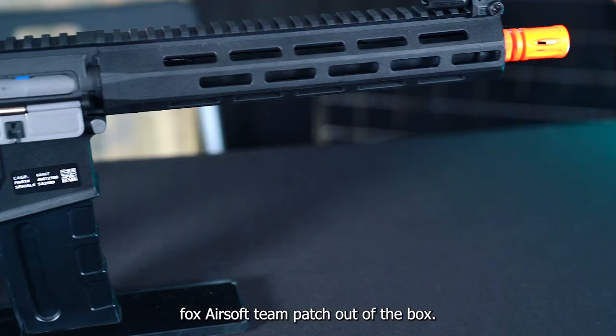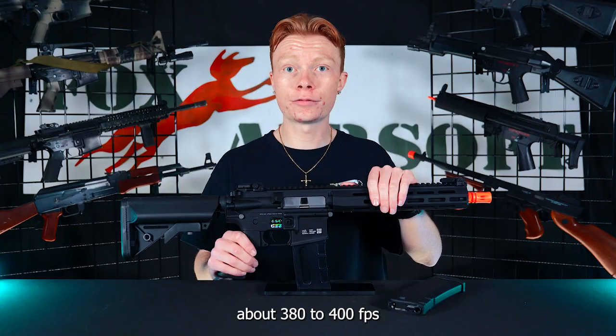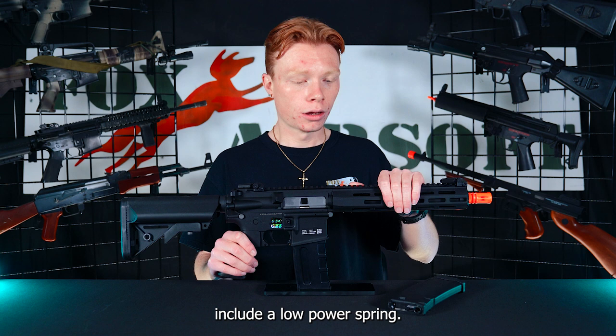Out of the box this guy is going to be shooting about 380 to 400 FPS and she also does include a low power spring. She also is powered by a 9.6 nickel metal nunchuck style battery.